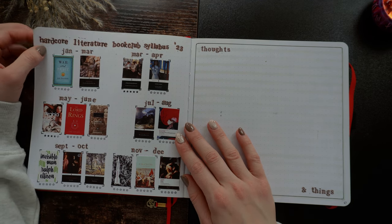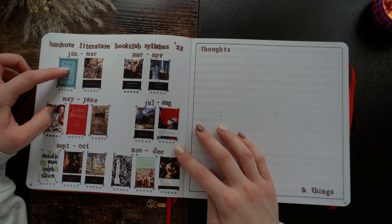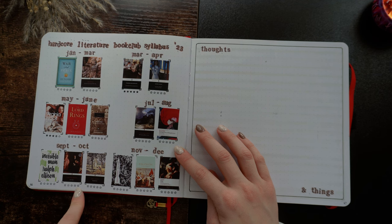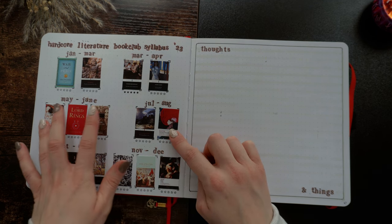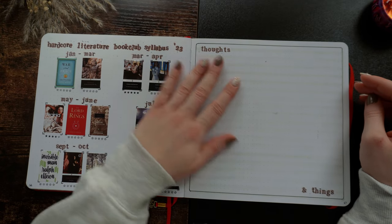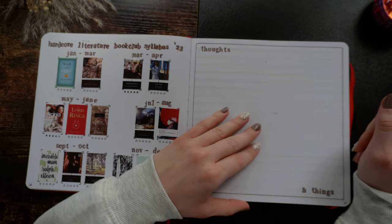Then this is when I joined the Hardcore Literature Book Club — I printed out all the books that were on the syllabus that year. As you can see, I didn't really read much: I read Orlando, I was reading War and Peace, I read The Brothers Karamazov, A Tale of Two Cities — which I just finished this year — and The Importance of Being Earnest. I've read Jane Eyre before. So that's not that bad. I also added a spread that says 'Thoughts and Things,' and I really love the look of it, but I never went back and jotted down my thoughts. I want to do this again in my current reading journal — maybe tab it so I'm reminded of the spread.